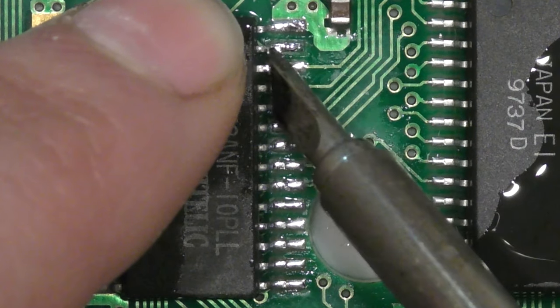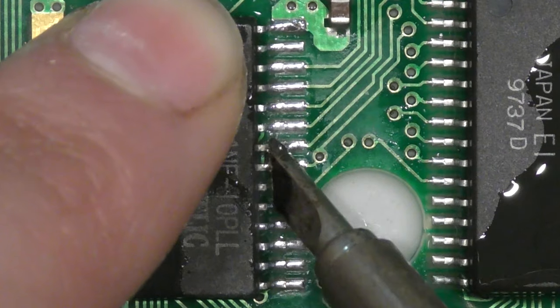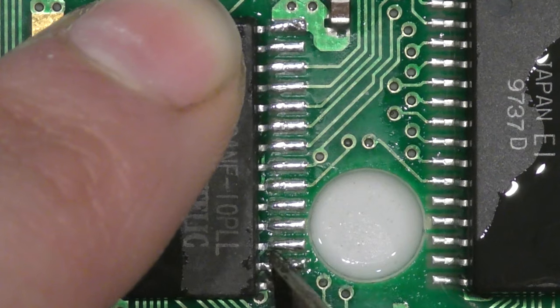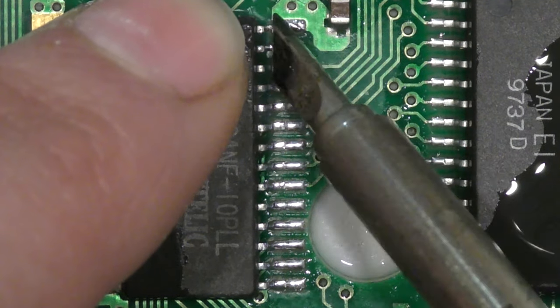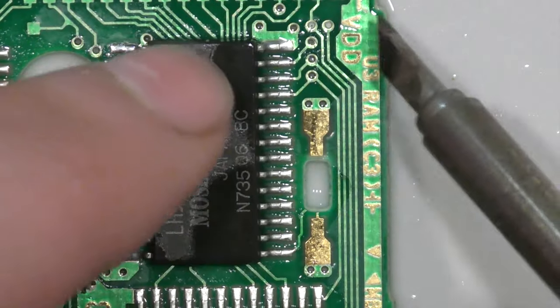It may seem like I'm making this look easier than it is, but in reality it's not that difficult. The flux does most of the work. I strongly advocate laying down some flux — the joints become shiny, you don't get any bridges, and even if you do get a bridge or two, add some more flux, heat up the leg, and you get a brand new joint every single time.